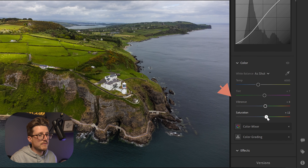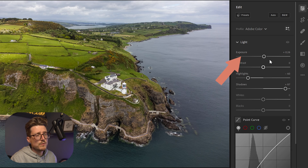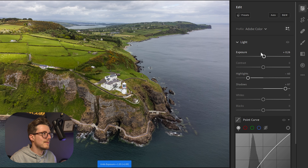Next I'm going to bring up vibrance and saturation just to a point I'm happy with, and already you can see there's so much more colour and pop coming out of this image. It still looks a little too dark, so I'm going to bring in a tiny bit of exposure. Exposure is one you don't want to play with too much — bringing in too much can really blow out your image — so I'm just going to bring it up a little bit.